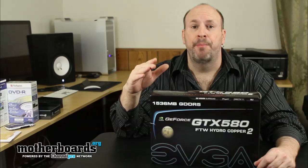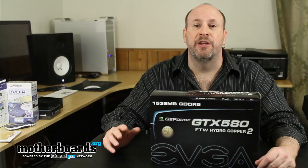The GTX 580 hit the market a few months ago from NVIDIA, and it's been a very popular card for them. It's up in their higher range, and the only card you can get higher is the GTX 590, which is actually a dual card all-in-one. But as far as single cards go, the GTX 580 is the number one card on NVIDIA's plate.